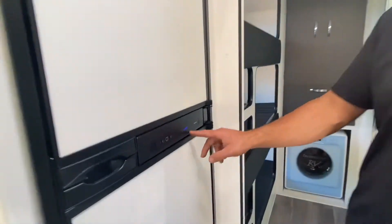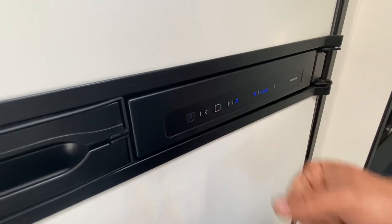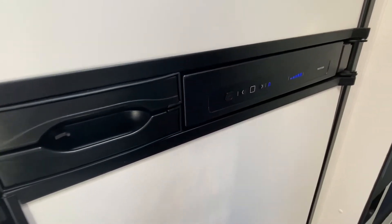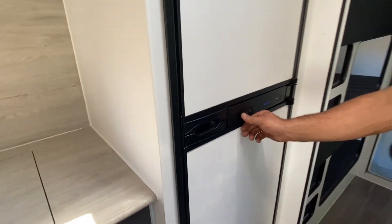Push the button again and that'll show the coldness setting, so you can turn that down or up — that controls both. Hit the button again and we're good to go. It'll throw a red flashing light as you can see — all the lights are flashing — that's a fault because it hasn't found the gas setup.